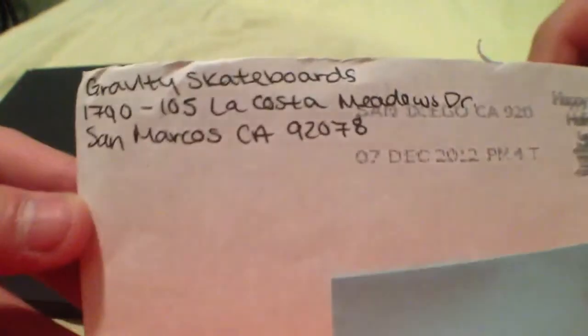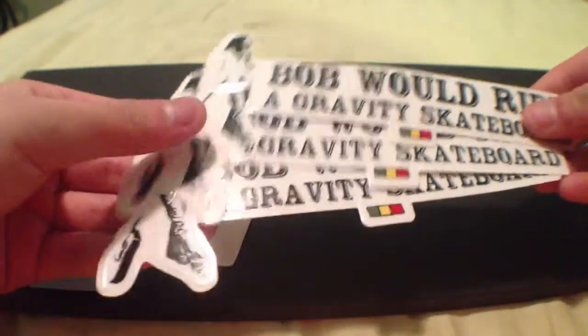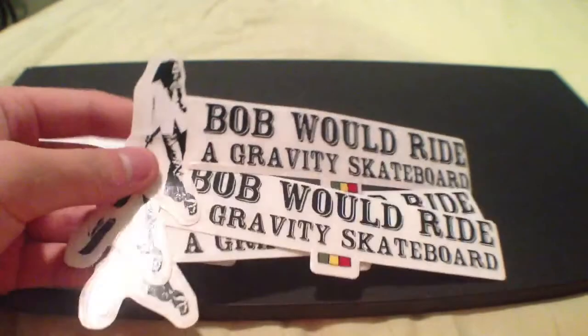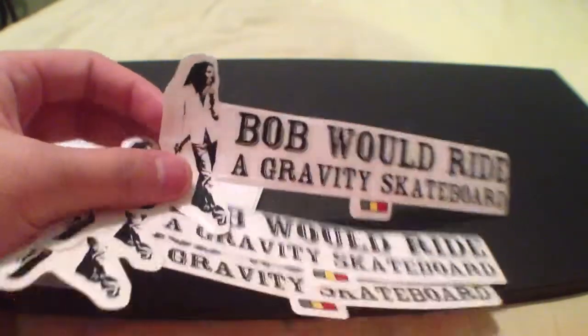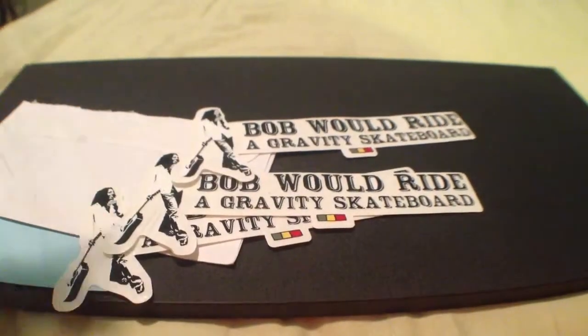So here's the envelope, the address, nothing in the back. And inside we have three of these Bob Marley ones. It says Bob would ride a Gravity Skateboard, and it has the colors down there, and Bob on the side.